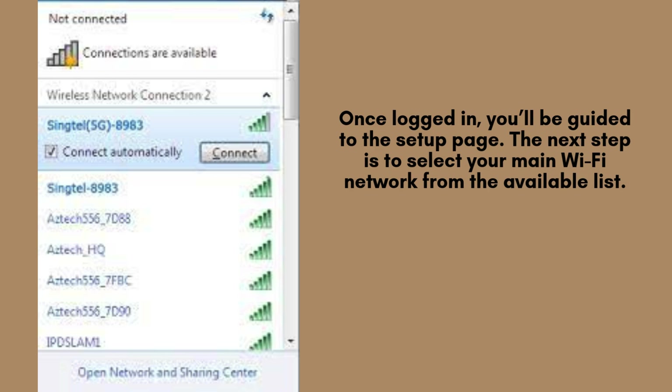Once you're logged in, you'll be directed to the setup page. The next step is to select your primary Wi-Fi network from the list of available networks. After choosing your network, enter your Wi-Fi password to connect the extender to your router. This will allow the extender to boost and extend your existing Wi-Fi signal.